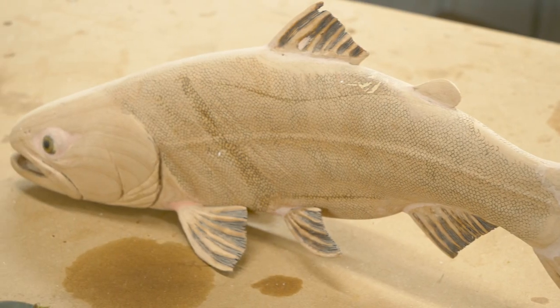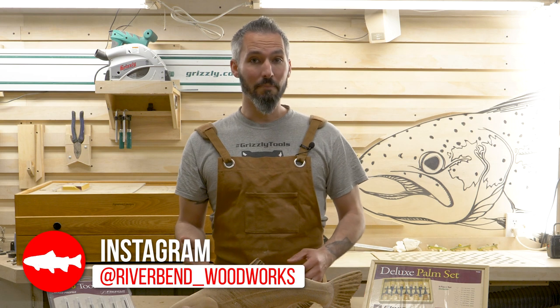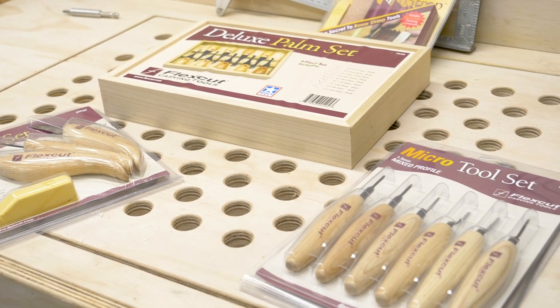I am beyond excited to have Flexcut in my personal wood shop, and I highly recommend saving yourself a ton of carving time and learning time by investing in something like these. You can find these sets and a bunch of other Flexcut products on grizzly.com — there are links in the description below.